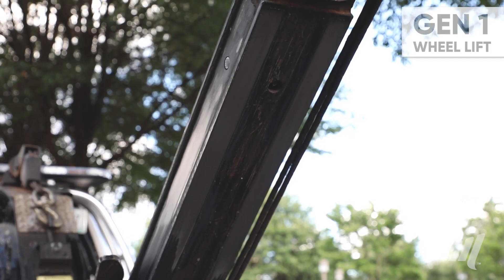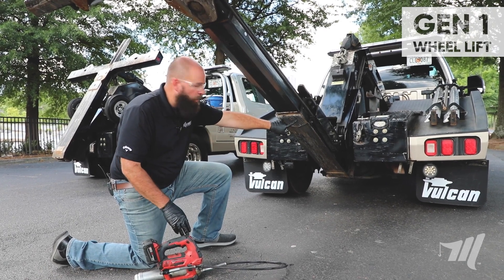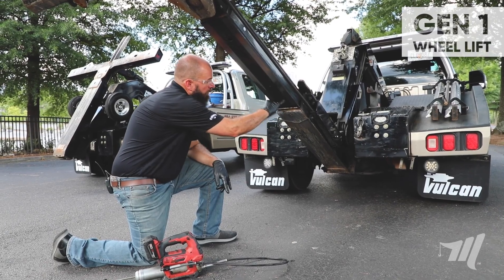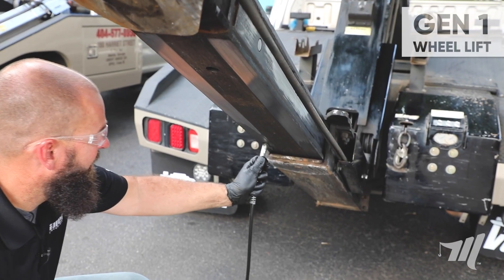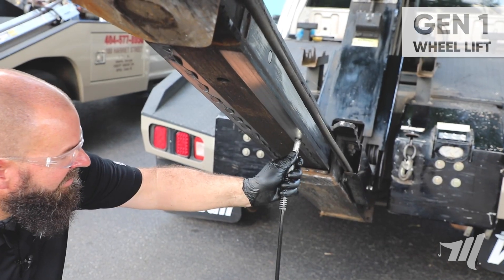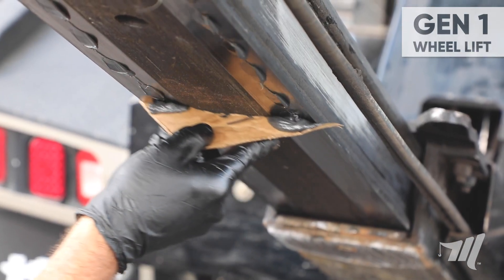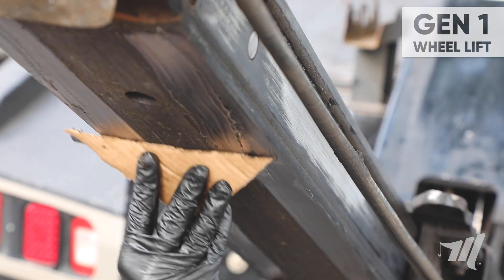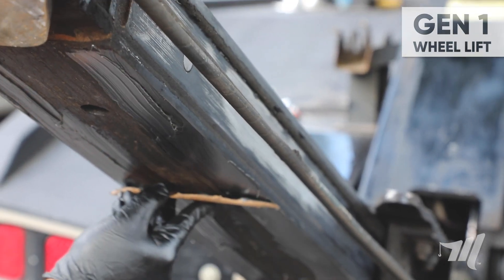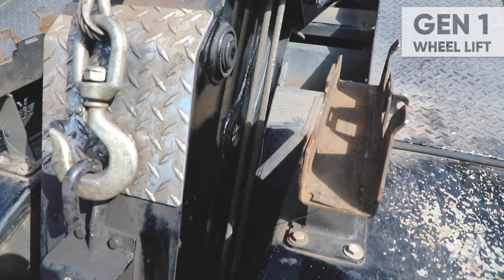Next we're going to grease the bottom of the wheel lift. A good way to apply the grease is a putty knife, paint roller, or a simple piece of cardboard. The outer wheel lift does have two lower wear pads. We're going to apply grease up each side on each visible track. And lastly we want to inspect all hydraulic hoses for any wear or damage.